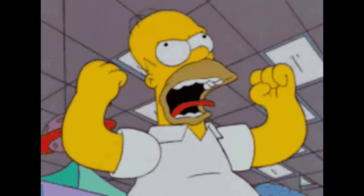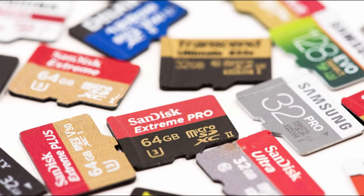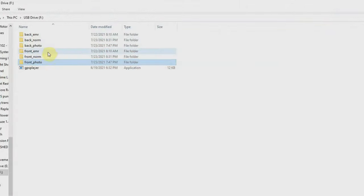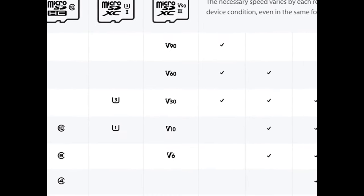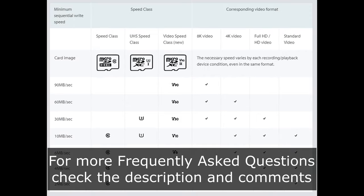Some people have also complained about memory card problems. Make sure to use a fast card — remember, there are two cameras recording at the same time, which means a lot of information being written to the card. The manufacturer recommends class 10 or higher; I use one step higher than class 10. I'll have a link in the description so you can check it out.